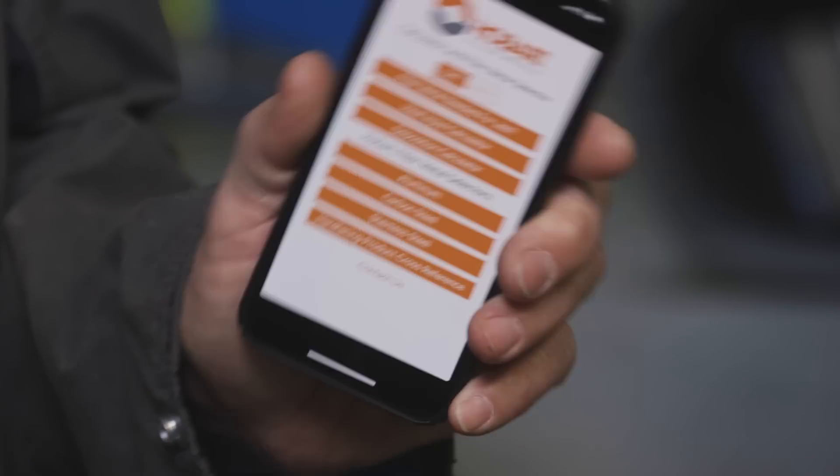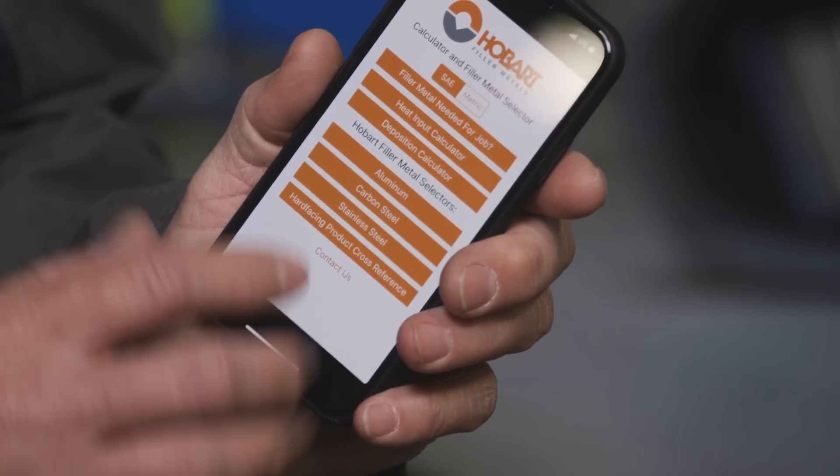Also, picking the correct filler metal is very important. For more information on the Dynasty 400, check out MillerWelds.com. And for more information on selecting the right filler metal, download the Hobart Welding Calculator from the App Store.